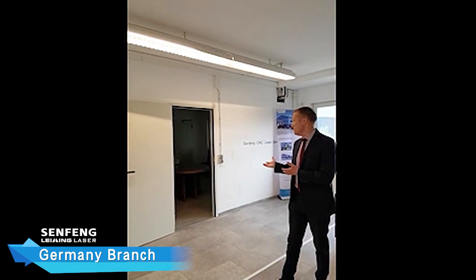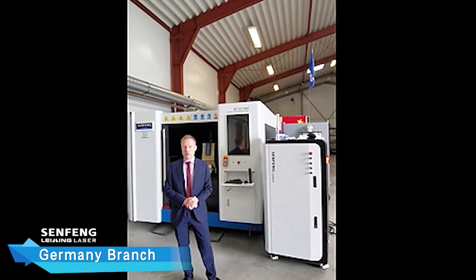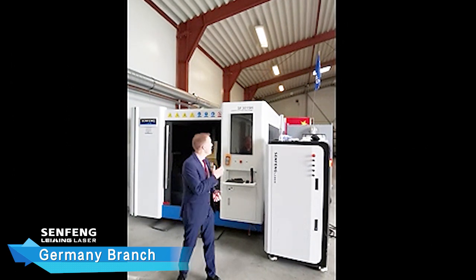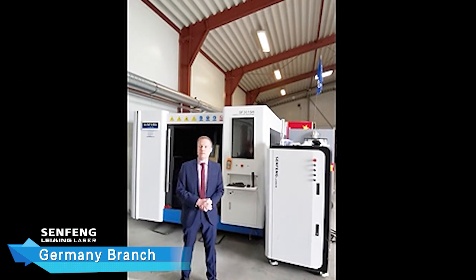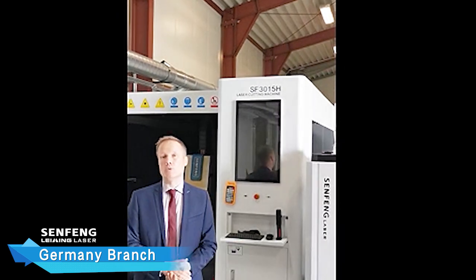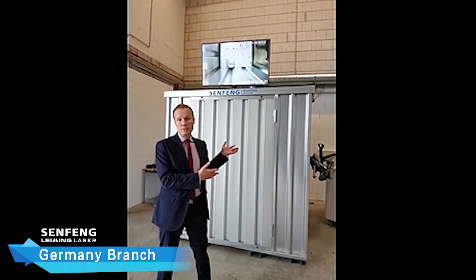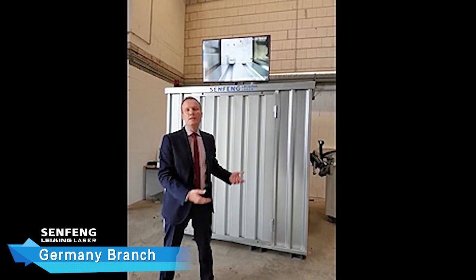Also over there is our big meeting room. In our installation hall and warehouse, we also show several machines, like the laser cutting machine SF3015H, with a working area of 3 by 1.5 meters and in this case a laser power of 6,000 watts. The welding machine is in a container with a monitor on top for displaying results — this is for the safety of the customers during the show. Safety first.